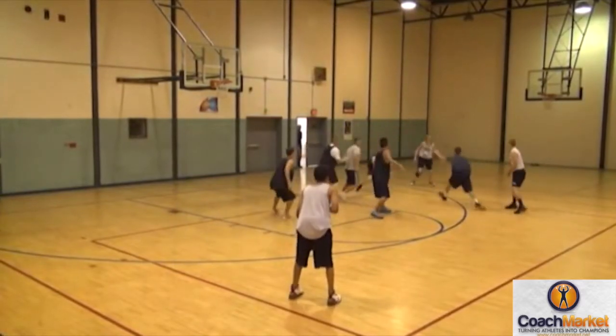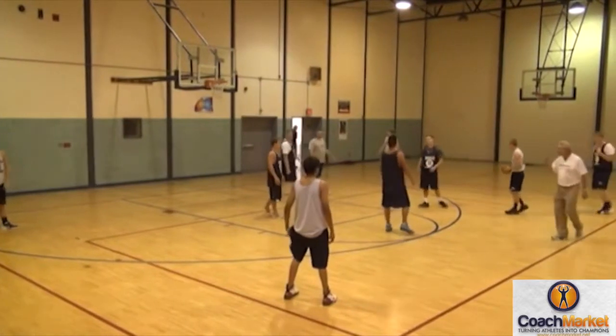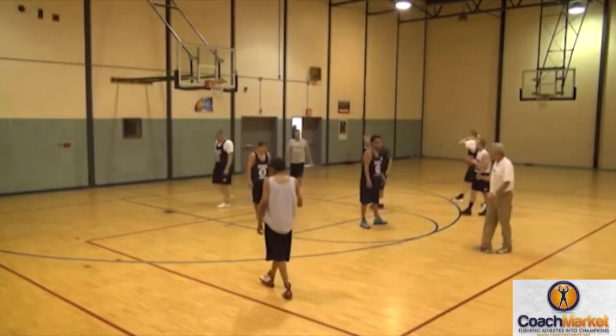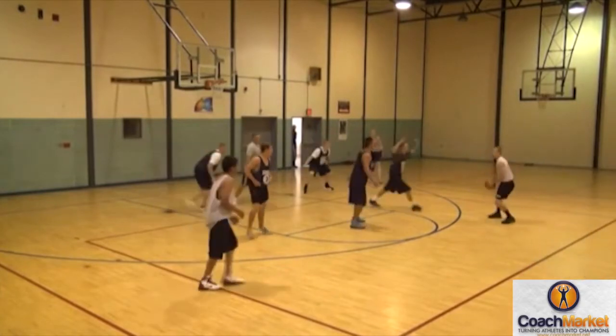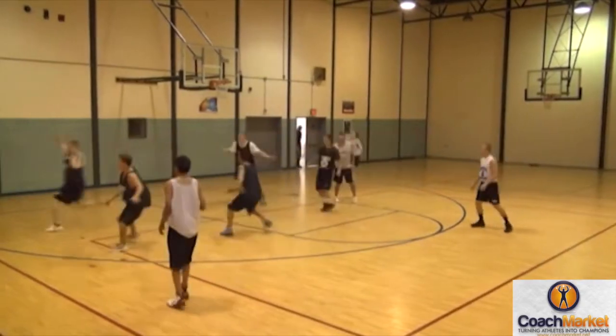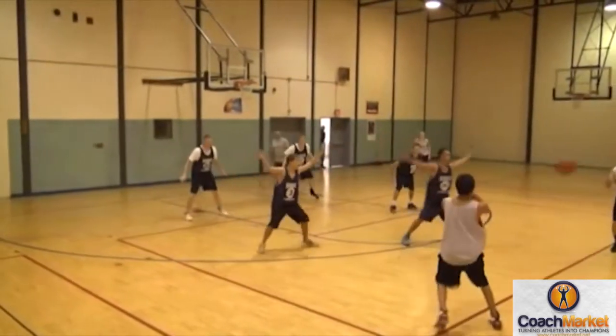Big hands, hot hands — there it is! That's the kind of steals you will get in this kind of defense. High hands — you're too low on the wings.